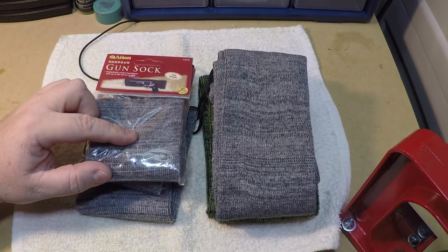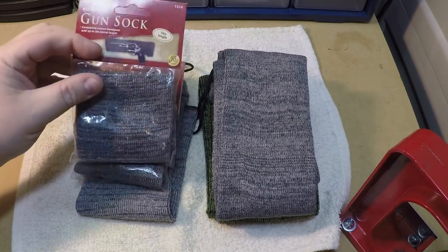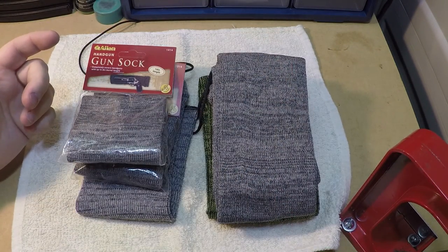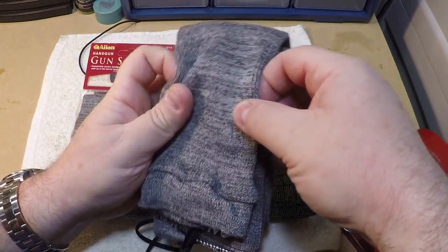I want to show some key features about this. They do make them in a couple of different sizes — they make them for handguns, they make them for rifles, and they also make some special models for the AR. They do state these as being able to use with scopes, rifles with scopes.